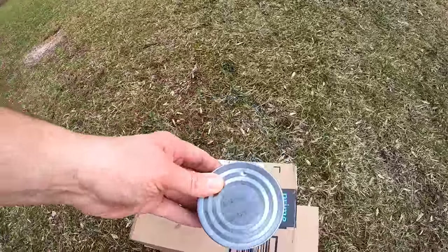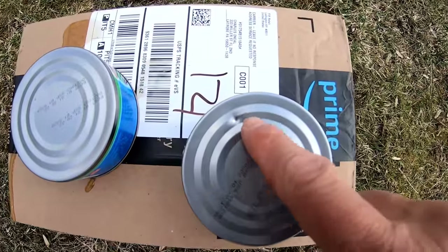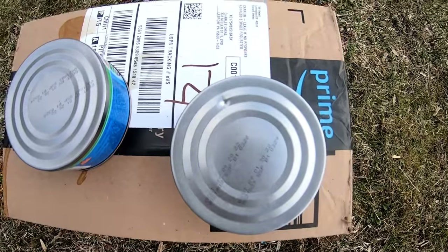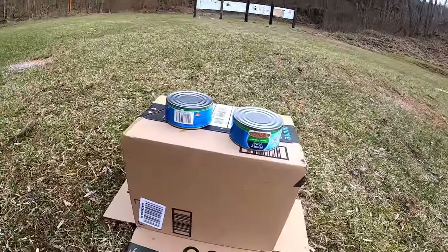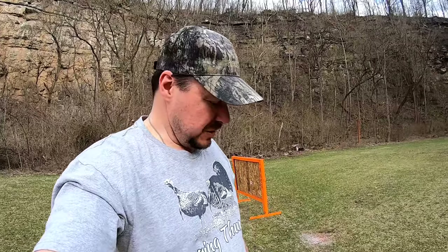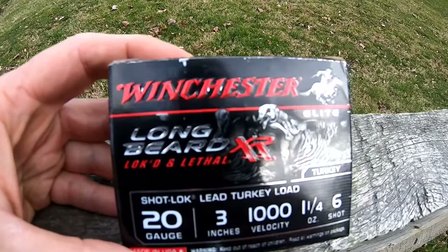Well, we have our answer at 75 yards. Looks like we hit one of the cans with one BB and we got a dent in it. Looks like we got a BB right here in the cardboard. So that's our answer - 65 yards, that's pushing it. Looks like it would kill a turkey, but when you stretch it out just another 10 yards, that's just a little bit too much - at least for the 20 gauge with the Longbeard XR.